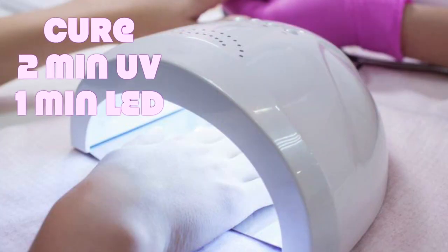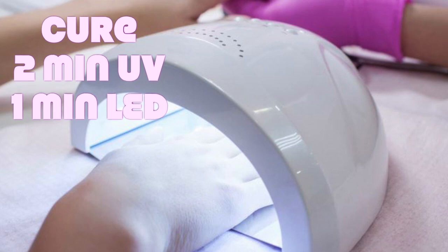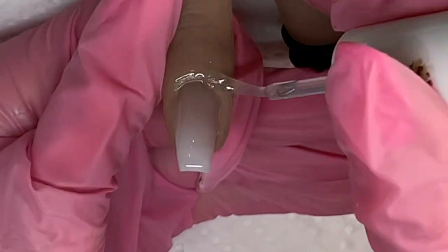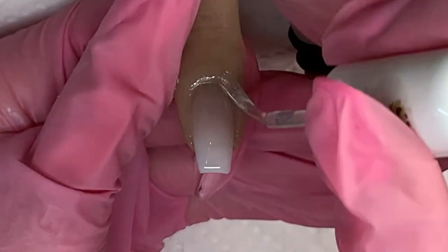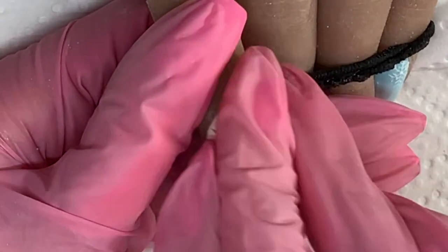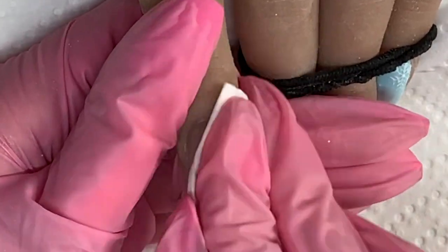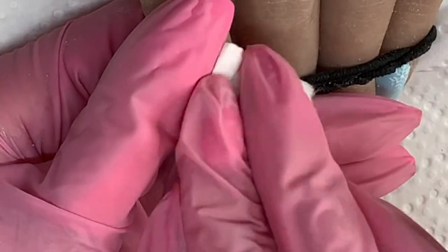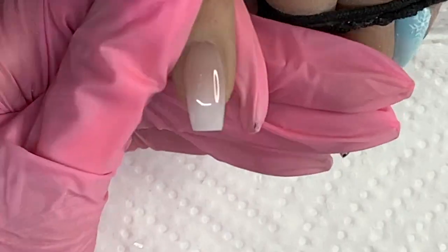Cure. Then go in with some cuticle oil and LCN's Super Shine — because there is a little bit of a dispersion layer, this is going to make it nice, shiny, and beautiful. And you're done.